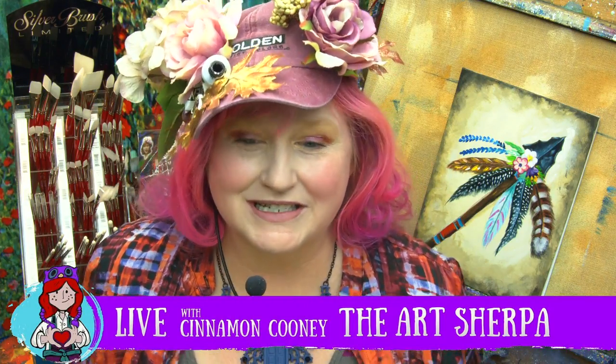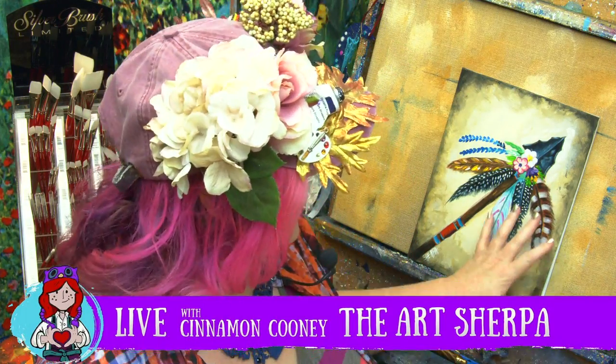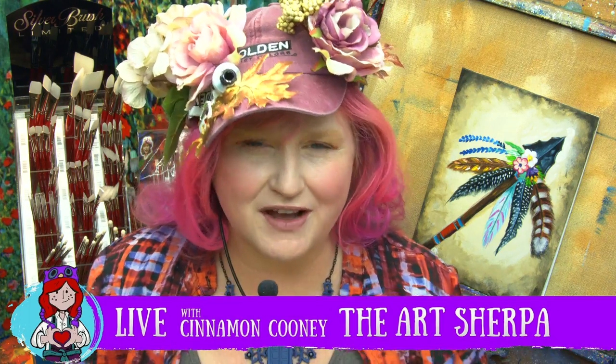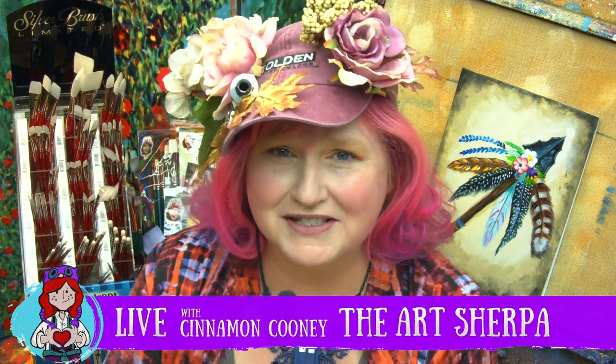Hey everybody, it's Cinnamon Cooney, your Art Sherpa. Today I'm going to show you how you can paint this gorgeous, fun bohemian arrow for Southwest Art Week. We're kicking off Southwest Art Week. John is my husband — he tracks me with cameras.